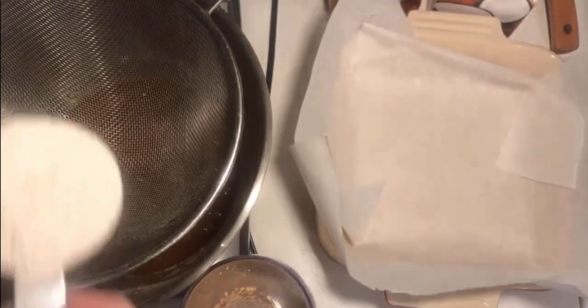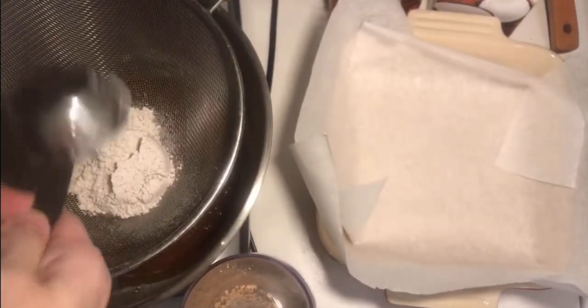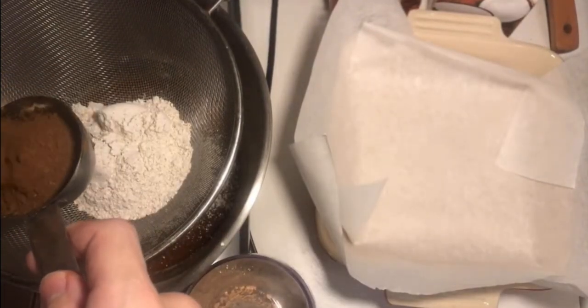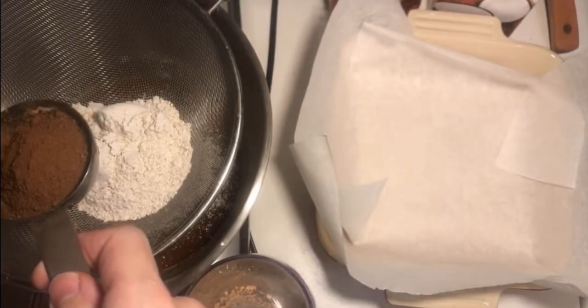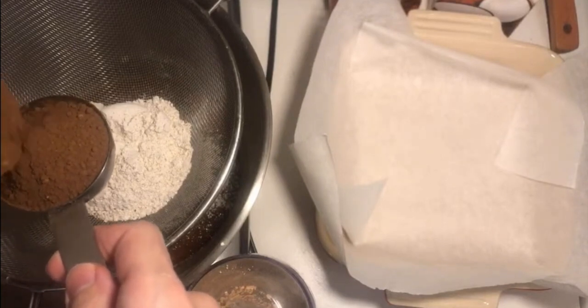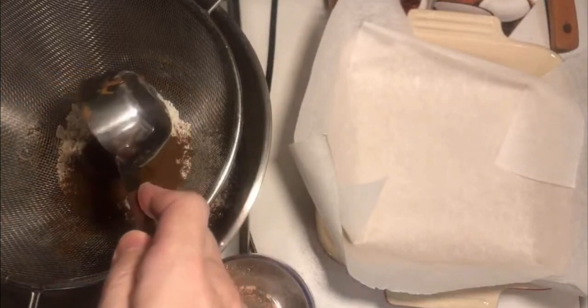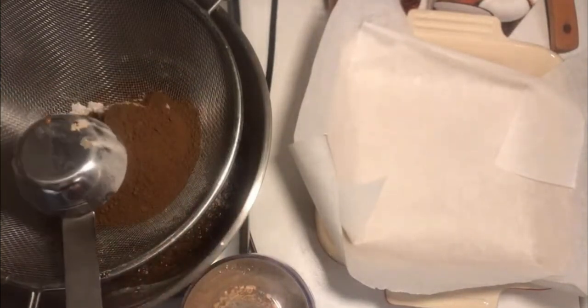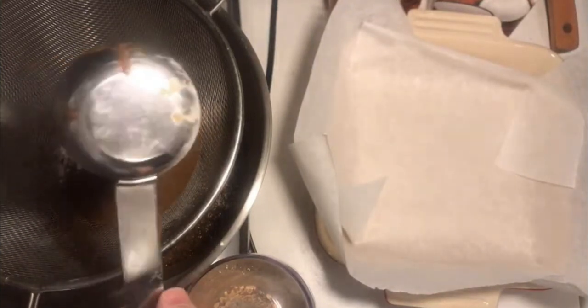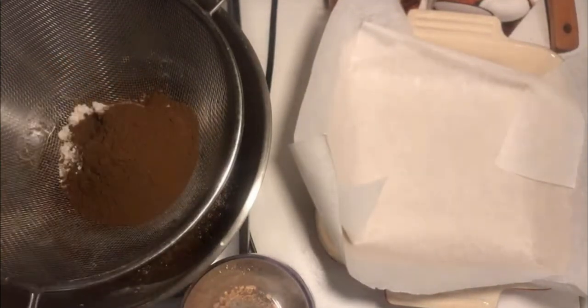I'm going to do two-thirds of a cup — actually a quarter of a cup of the mushroom mix I used in the last brownies. If you didn't see that one, I'm using a quarter cup. This is a supplement I take — it's just medicinal mushroom powder.